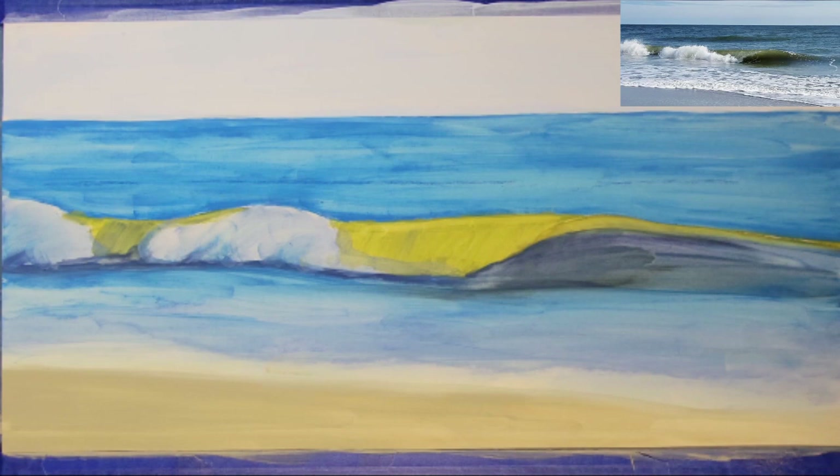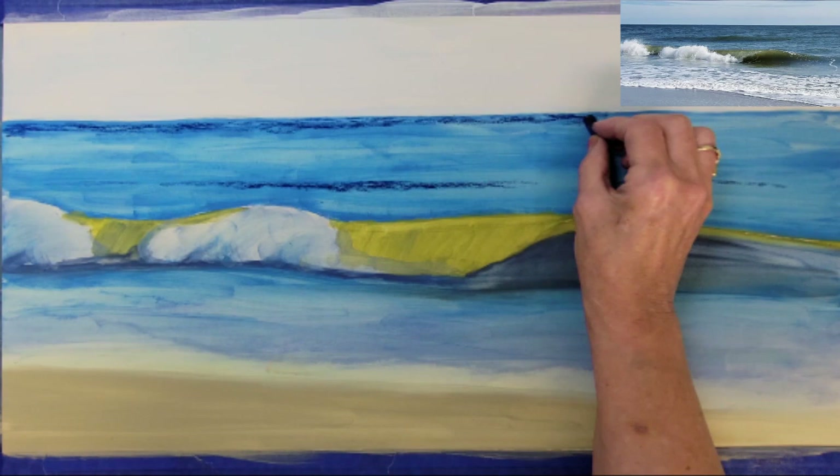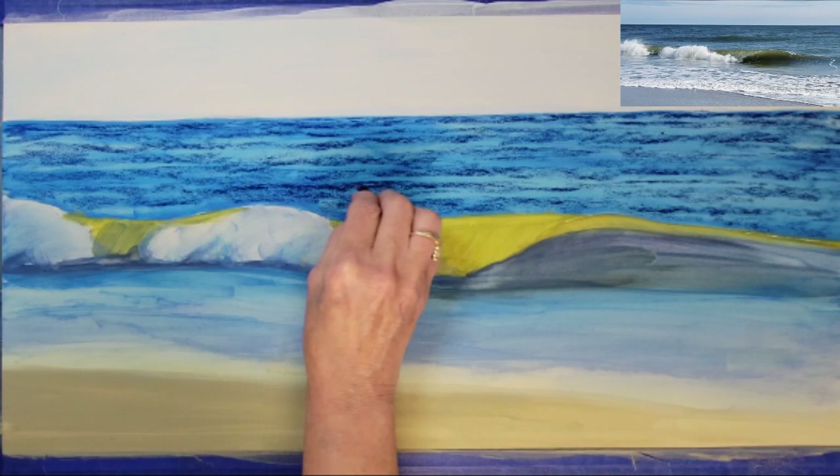This completed the underpainting process and it dried very quickly. I'm just adding a few guidelines to the background water and I will continue to use a very dark blue to add some texture to the background water.